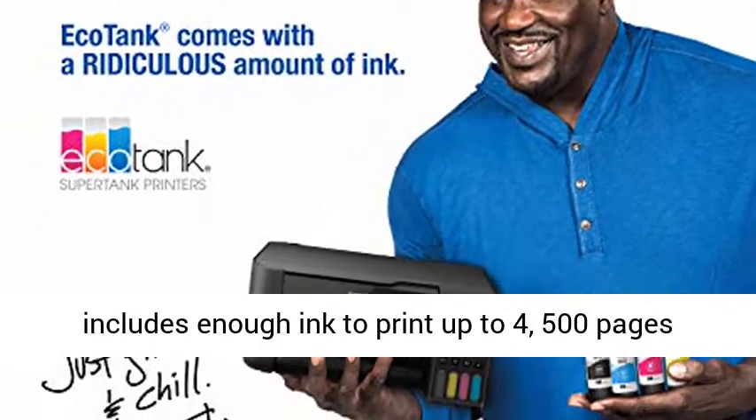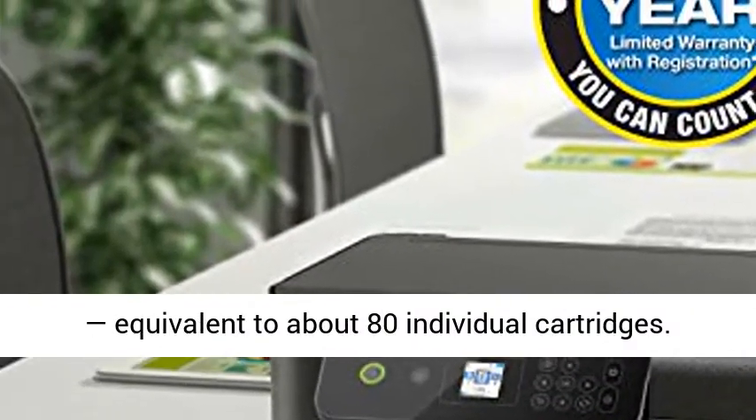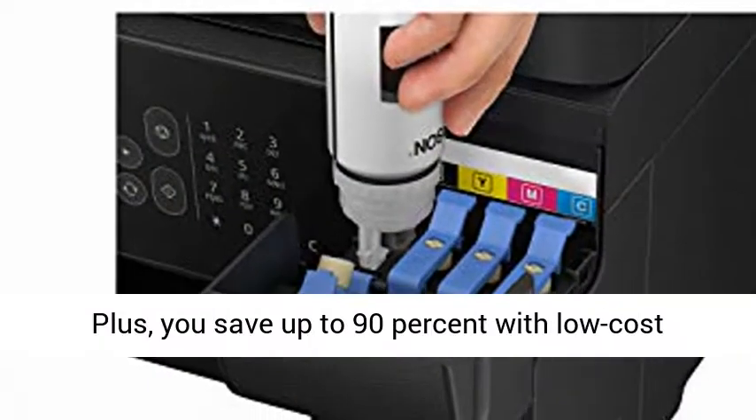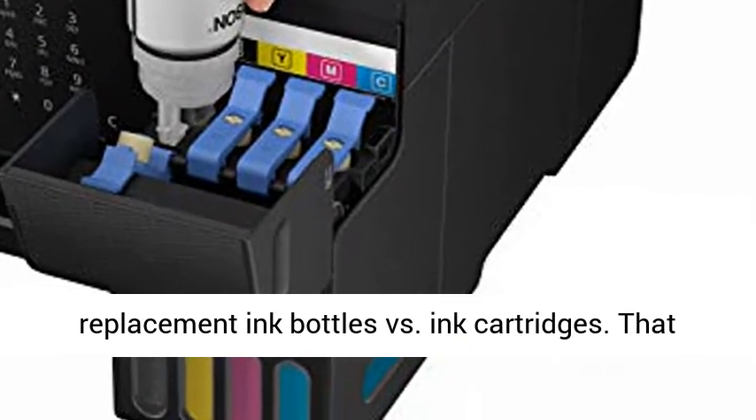Each replacement ink bottle set includes enough ink to print up to 4,500 pages — equivalent to about 80 individual cartridges. Plus, you save up to 90% with low-cost replacement ink bottles versus ink cartridges.